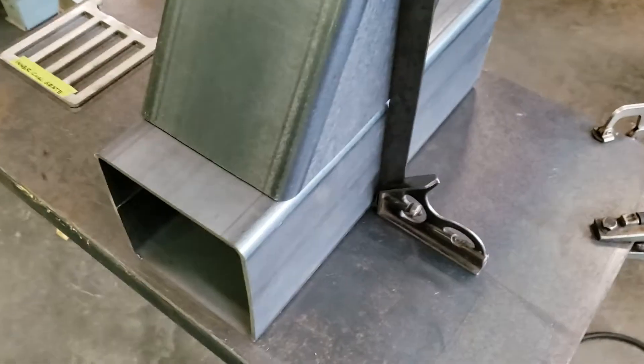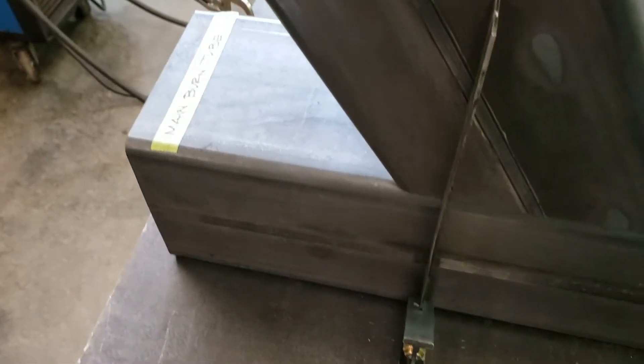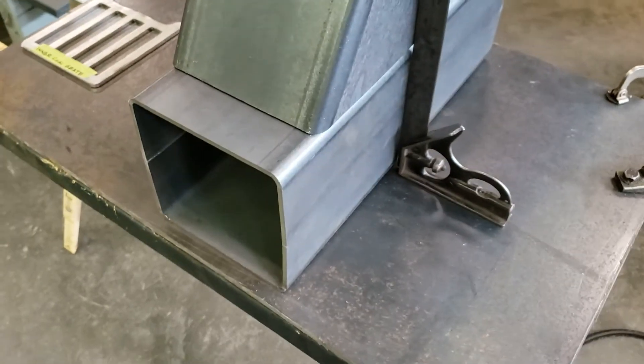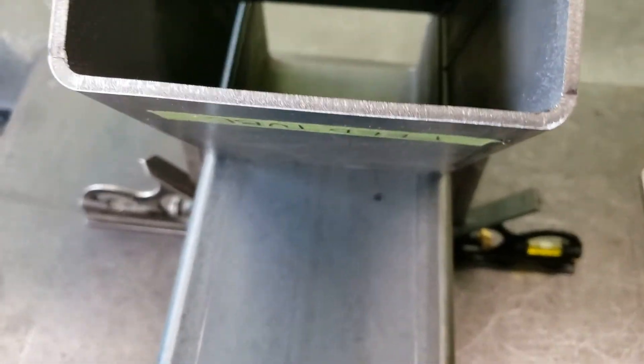This is part three of the Watchman Stove do-it-yourself kit. We're going to attach the feed tube to the main burn tube. The easiest way I've found to do this is have a nice flat surface, put the main burn tube on its back, and after you have welded your air plenum plate or your air divider plate in place, you can line up where the two pieces need to attach.